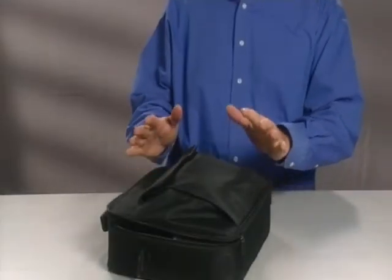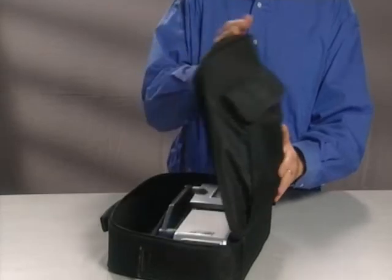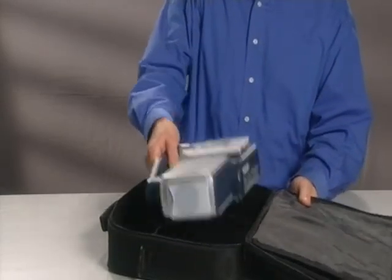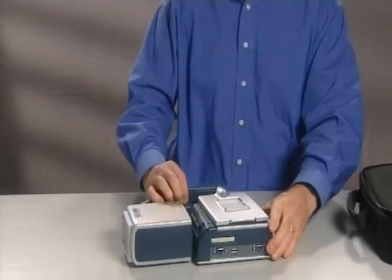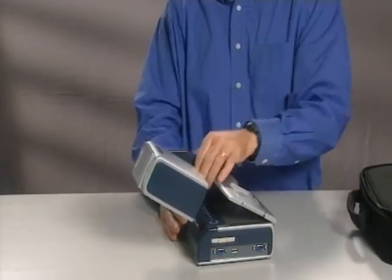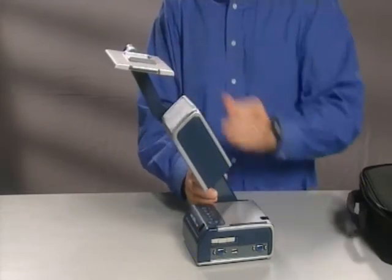The Genivision Mini comes in its own case. It's very compact and very portable. Open the case up and take the Minivision out and you can see it's very easy. Lift the arm here that way and bring the other arm over the top, and there you are ready to go.